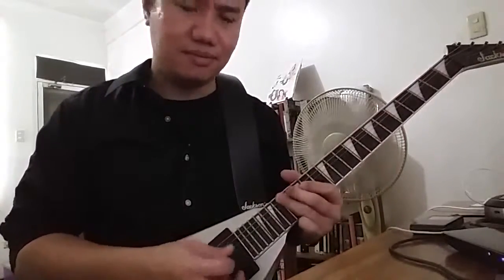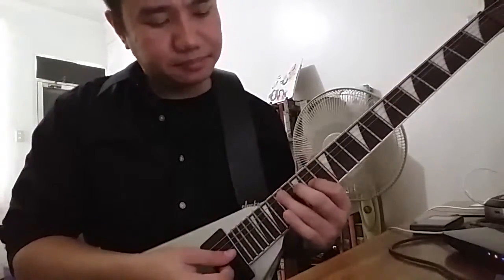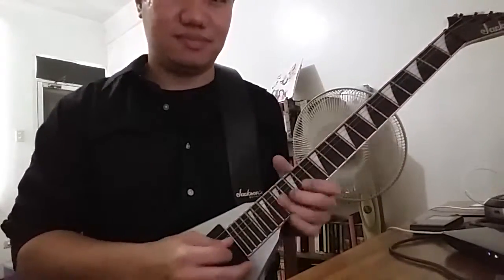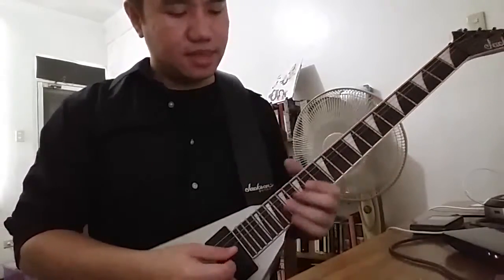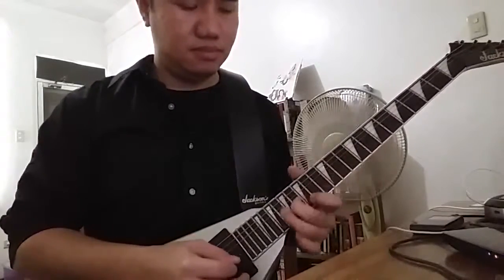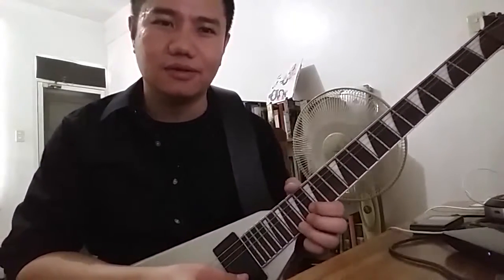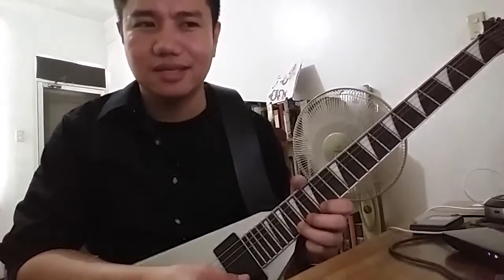There's a D minor arpeggio starting from A. And then this downward part, which was the first thing I actually learned from this solo. I thought it was pretty impressive — the choice of notes and the way it comes in. It sounds difficult, but it's actually the easiest thing in this solo.